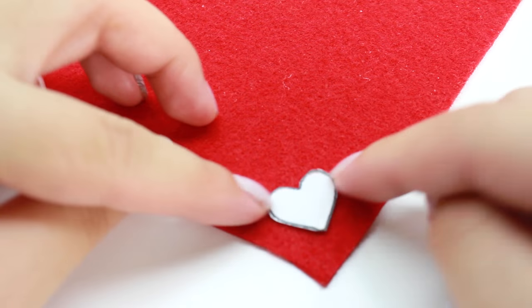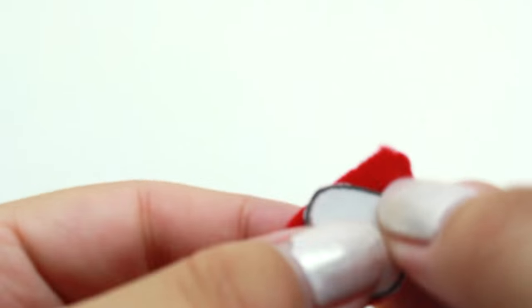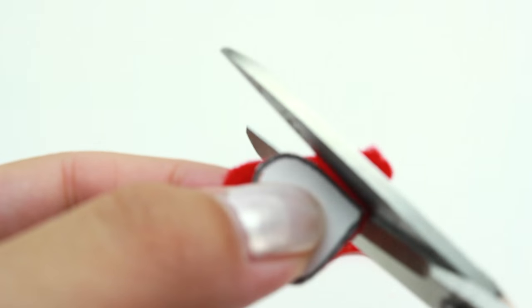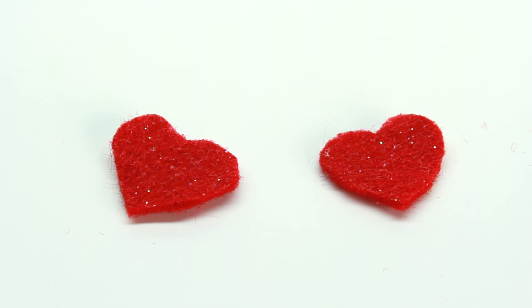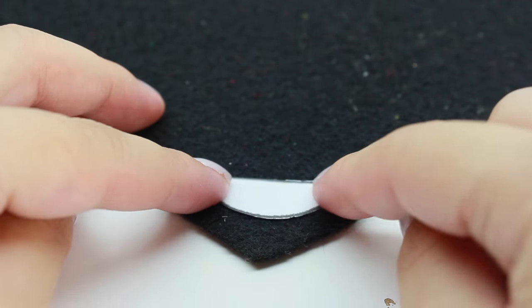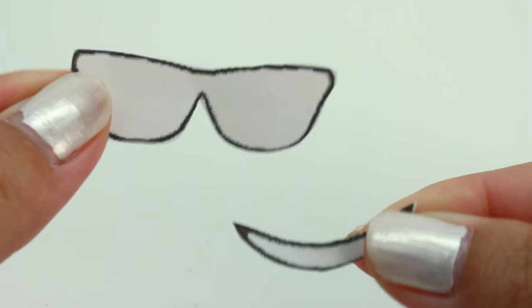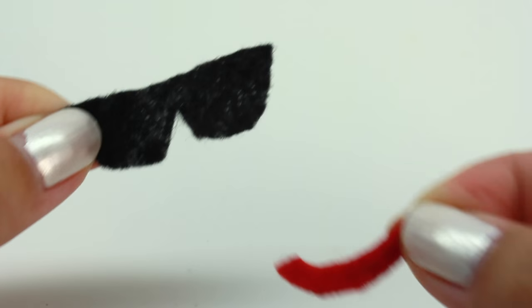So take the red felt and go ahead and cut two hearts out. This is what you should have. And then I'm going to use some black felt and I'm going to cut the mouth out, and this is how it should look. Now cut the sunglasses out and also the other mouth. And this is how it looks.